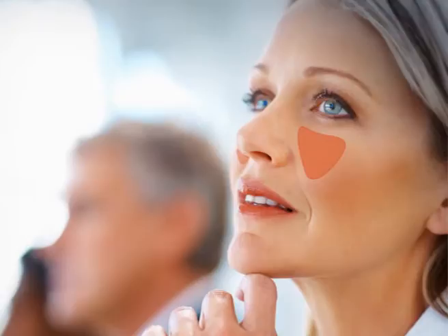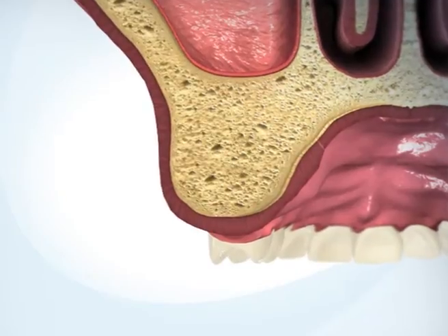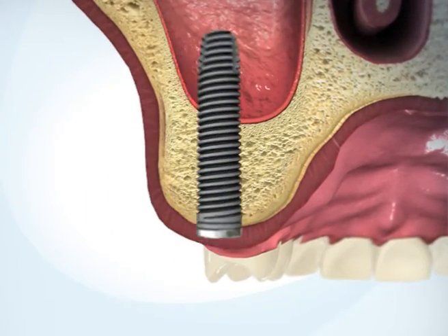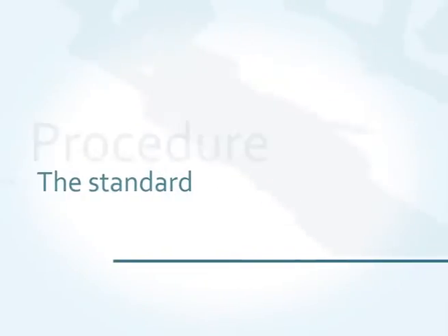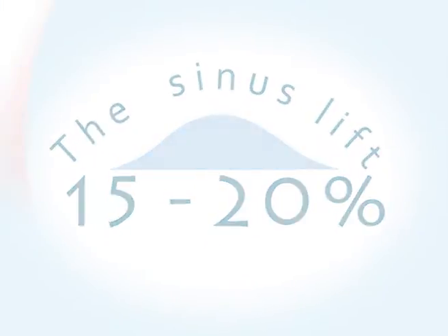The maxillary sinus is located above the upper molars. With age or in case of tooth loss, the sinus expands and the jawbone atrophies. In many cases, the remaining bone has insufficient volume to support dental implants. The standard procedure to correct this situation is called the sinus lift and is required for 15-20% of all implants.